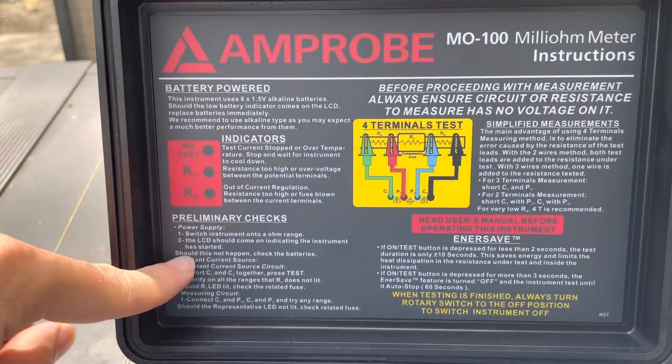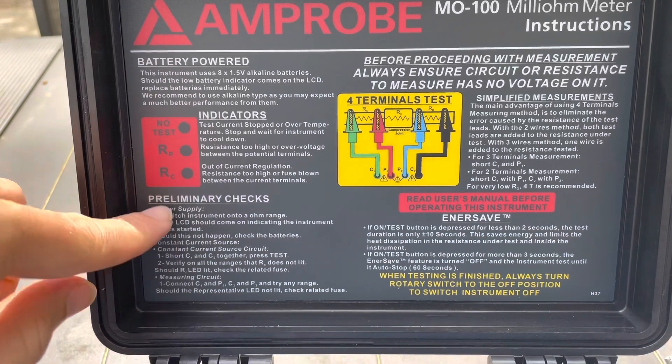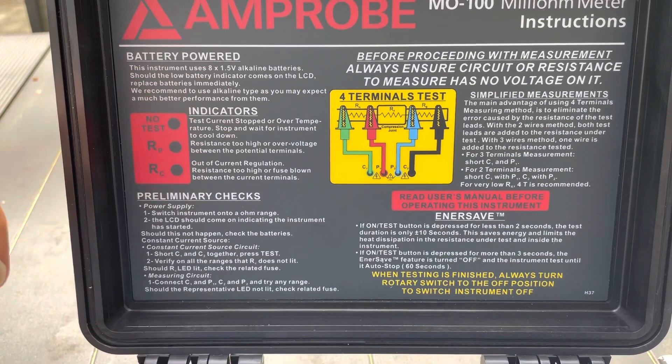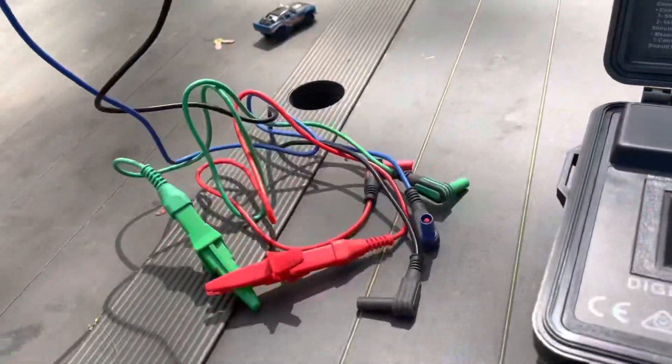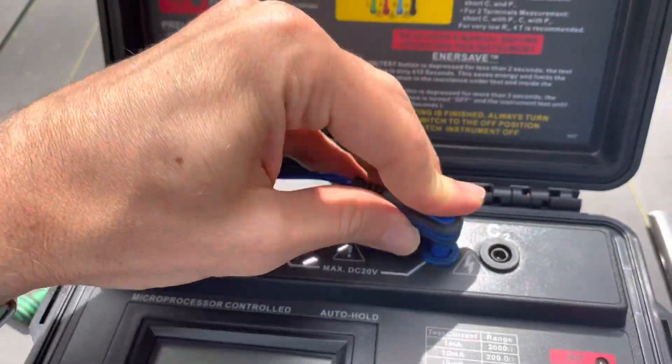When you go through this the first time you turn it on, it'll show you how to test and make sure that the fuse is working and what you're supposed to do. You'll take the test leads that come with it and connect them color-coded into the different input spots.